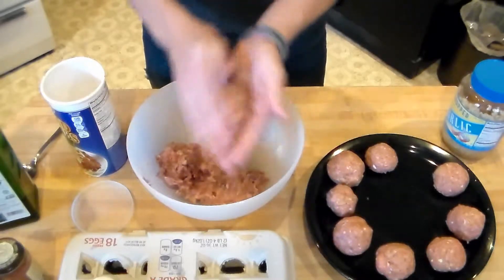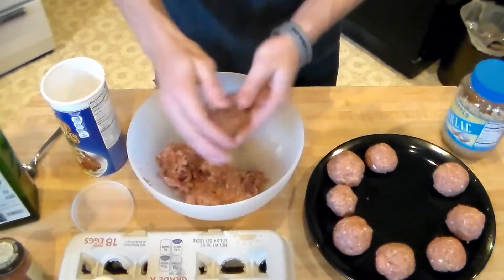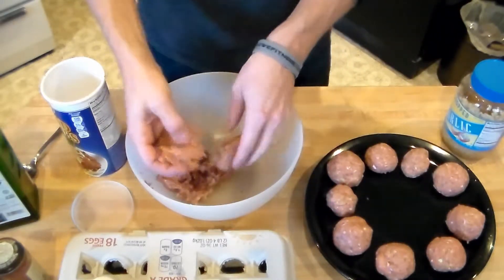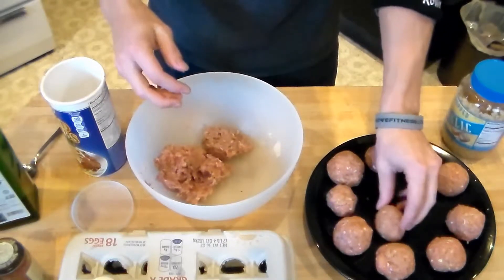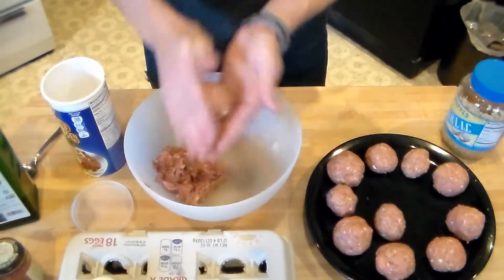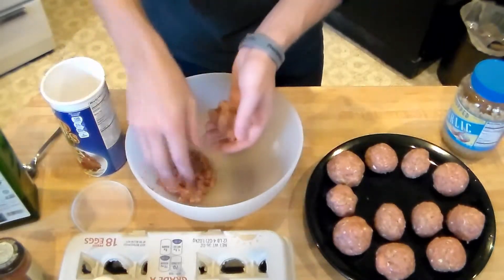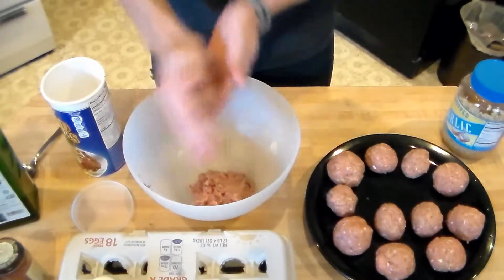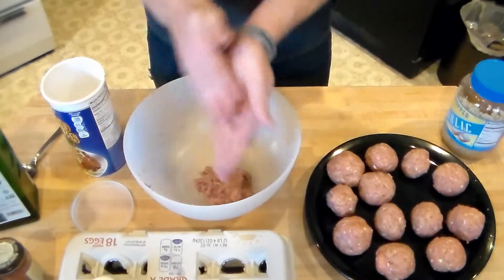You can have these as an appetizer. Today's Sunday so football is on, so I'm going to have some of these before or during the game. Or you can get some whole grain sub sandwiches and have like a meatball sub. Or you can just eat them straight up — it doesn't matter. They would also go really well with some whole wheat pasta or whole grain pasta. Put these meatballs in there — that'd probably be really good.